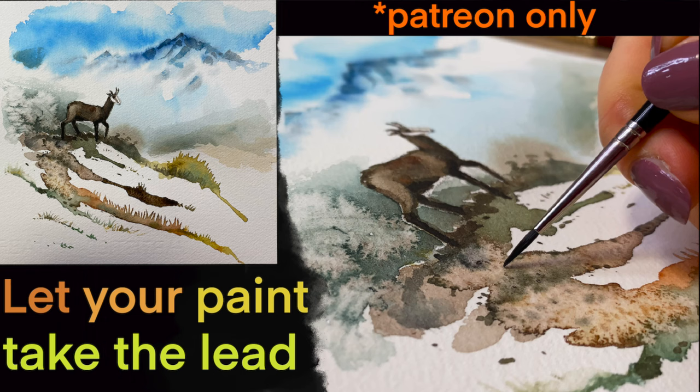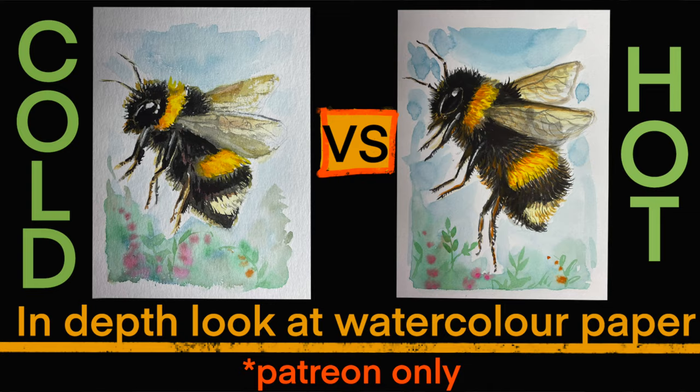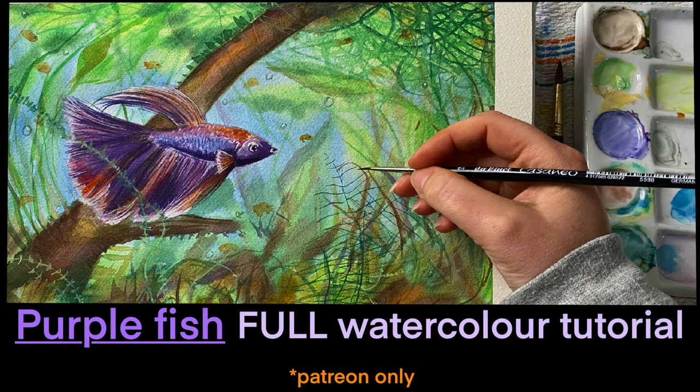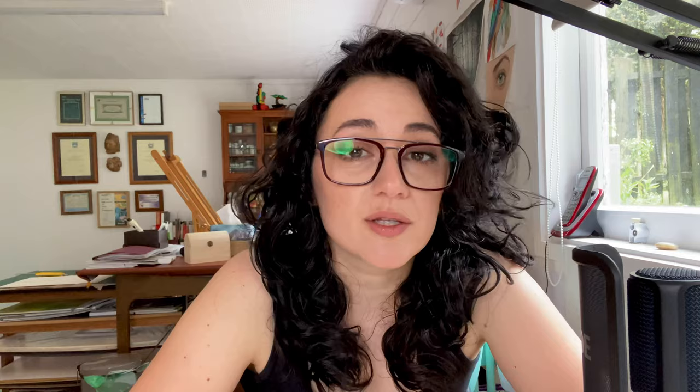If you enjoy this kind of content and you'd like to see more follow-along type of videos — very relaxing videos where I take you through the whole process of drawing or painting something from the beginning till the end — you can find this kind of content on my Patreon page. It's not very expensive, just a monthly fee, and there are giveaways, critique videos, and lots of other helpful things depending on the tier you choose. So I really hope to see you there — it's a win-win!